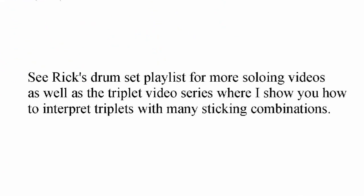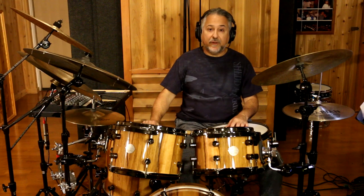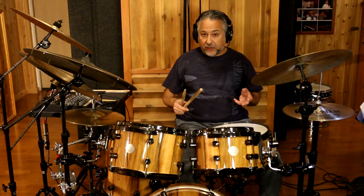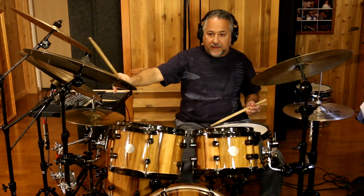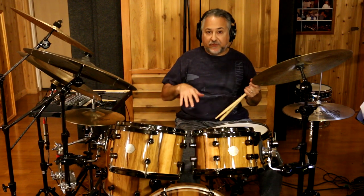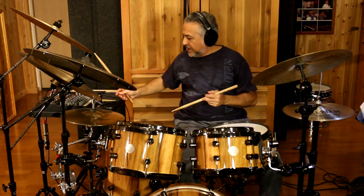I've done lots of videos — my last three were on these kinds of triplet rhythms, starting from interpreting them all the way to playing them between hands and feet. That's what I recommend for soloing — it's all about vocabulary. The other way to approach this is as a groove solo where you're playing the groove and then catching the figures within that. This is the most difficult way, and as the baseline comes in you want to do more of that kind of soloing.